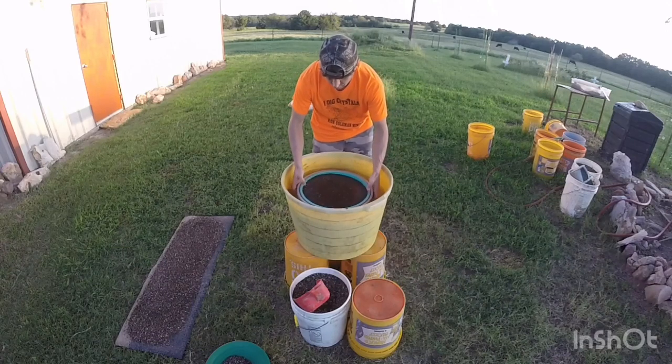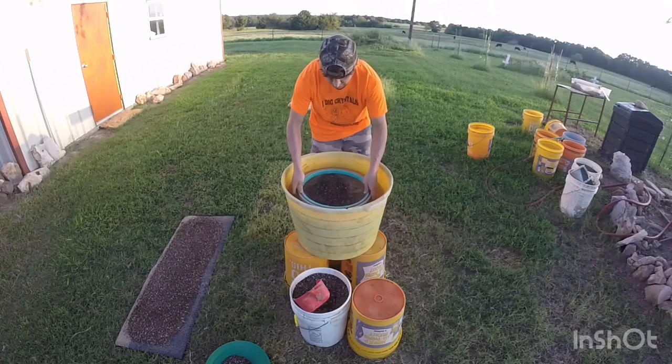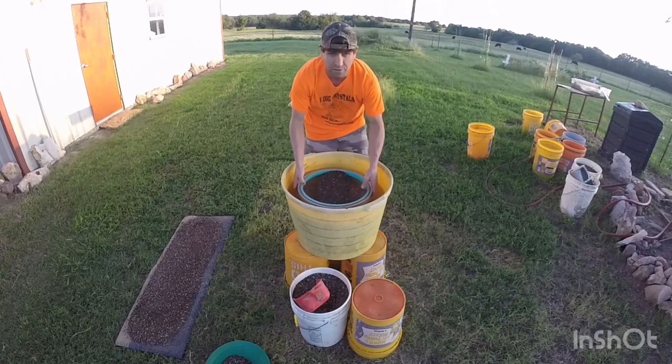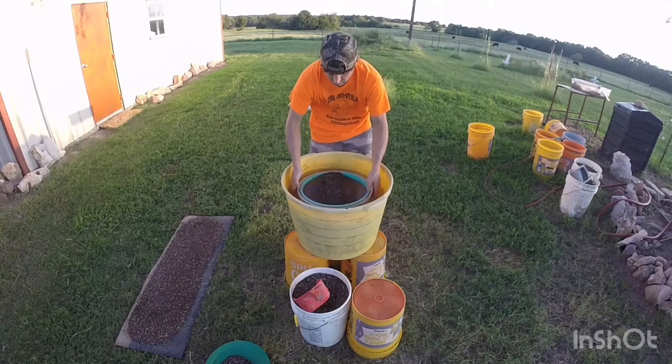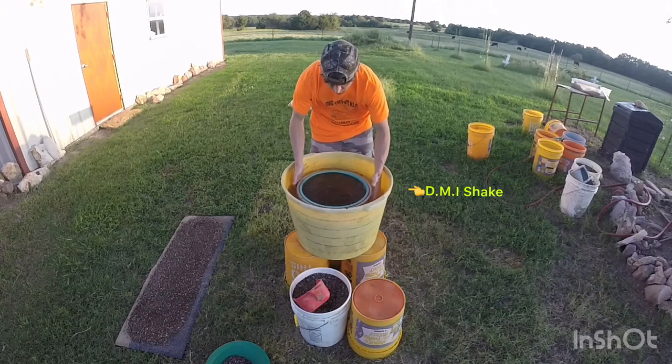Rotate it and bounce it — do that again — then grab it here, rotate it, shake it, bounce, shake, grab, rotate, shake, and bounce. What I've added is, instead of doing the side-to-side the whole time, which you only need to do about four times, I've added a little shake — just a small little shake — then rotate it. That keeps all the heavy minerals on the bottom.